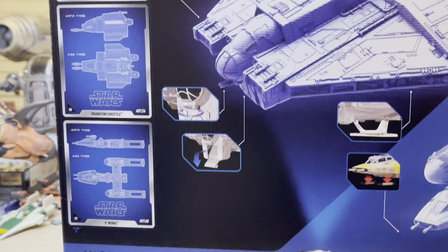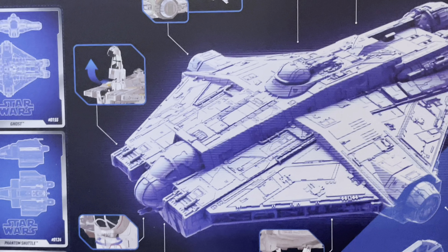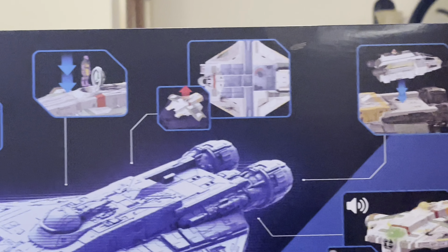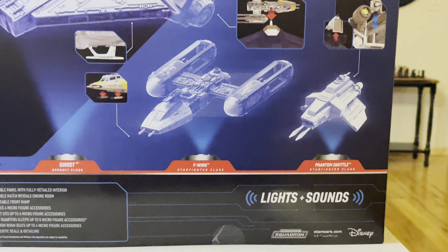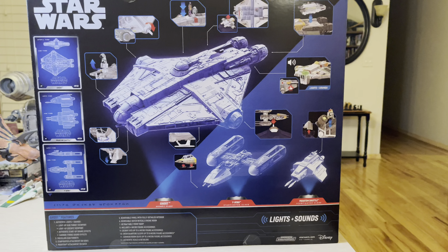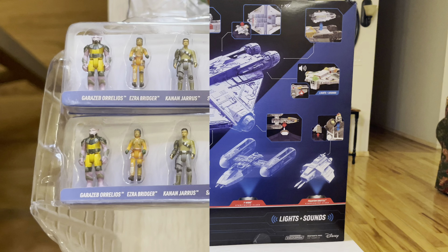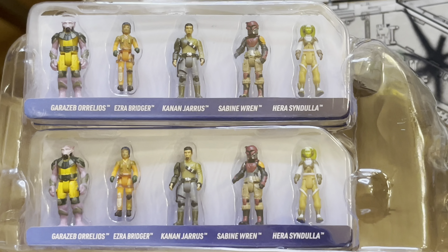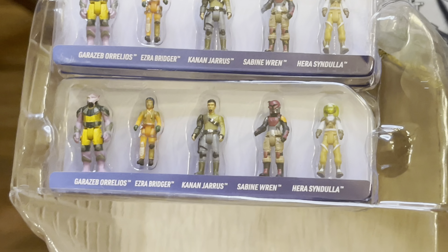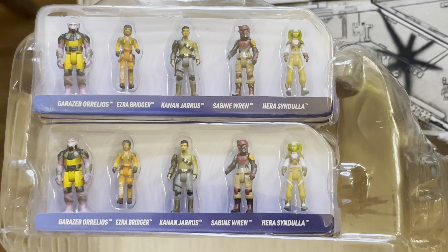Unfortunately there are missing figures. There are collectible cards that you can cut out or just leave them. The features of the Ghost — you can do quite a bit of stuff. It's the same Ghost, just a repaint. Some of the Y-wings are changed just a little bit. We're going to open this up and look at what we got. The first Ghost — you're familiar with these figures — there should be five other different figures included that should be down on the bottom, but unfortunately it's a repeat situation.